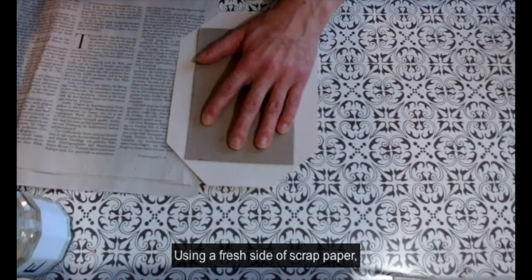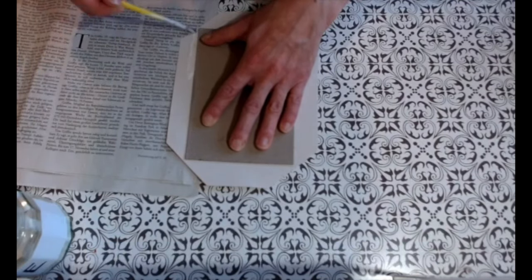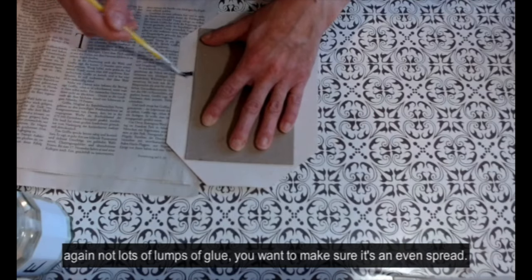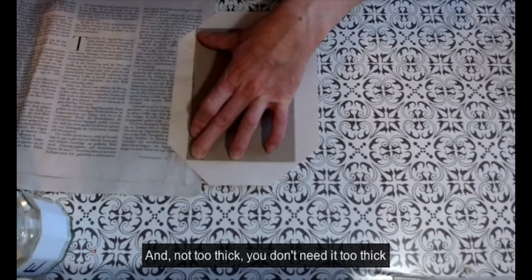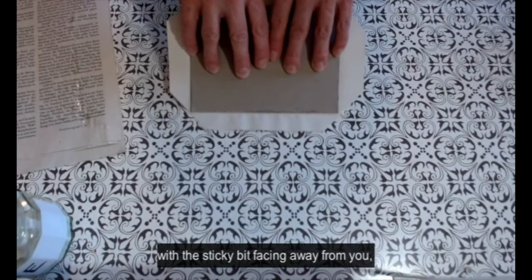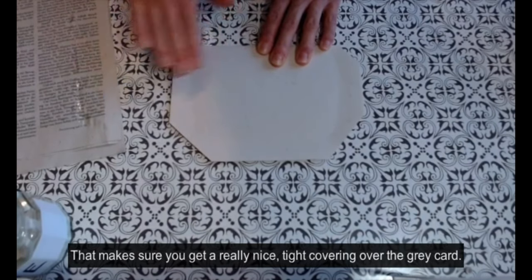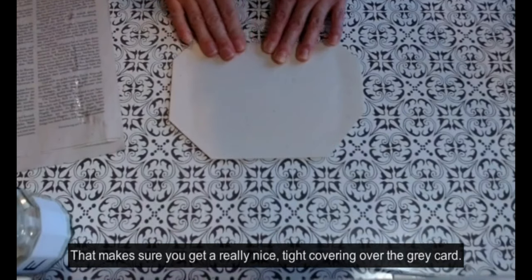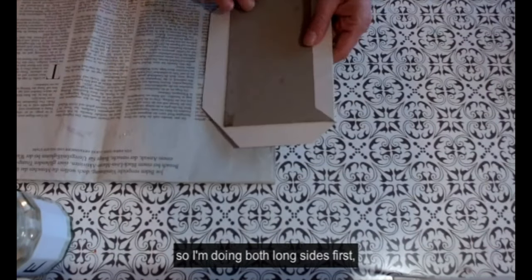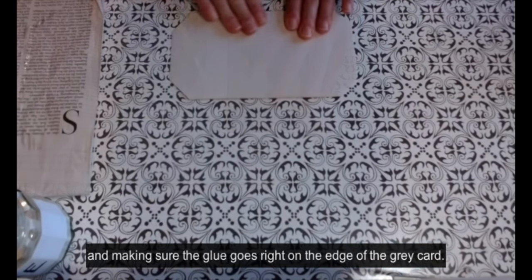Using a fresh side of scrap paper I'm going to glue along the edge strips now, really tucking the glue into the edge of the grey board as well as covering the whole area of the tab. Make sure there's really good coverage — not lots of lumps of glue, you want an even spread and not too thick. Then taking the grey card and paper with the sticky bit facing away from me, I'm dragging and pushing it over, then pressing it down — that makes sure you get a really nice tight covering over the grey card. I'm doing both long sides first and then I'll go on to the short sides, getting a nice smooth covering and making sure the glue goes right to the edge of the grey card.